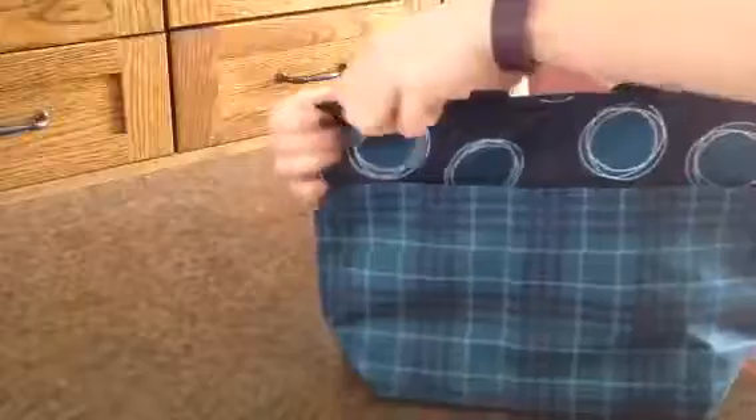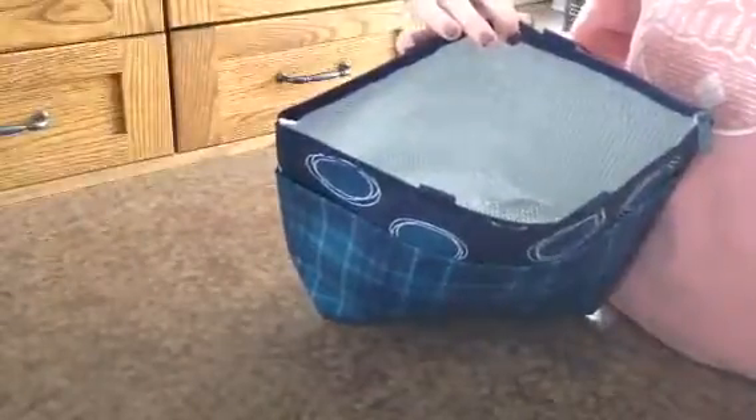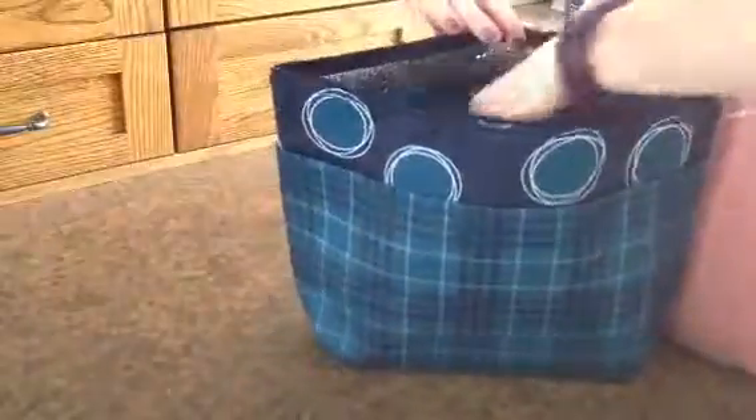This is the thermal tote — it's a little bit smaller, still has a pocket, zip closure, and thermal lining. We'll see how these fit in here — it's taller,